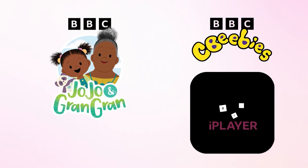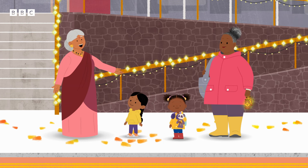Watch full episodes of JoJo and GranGran on the BBC iPlayer app right now. Happy Diwali, everyone. It's time to make our rangoli.